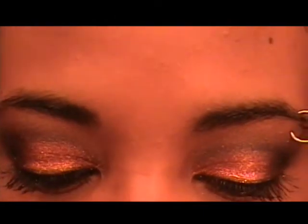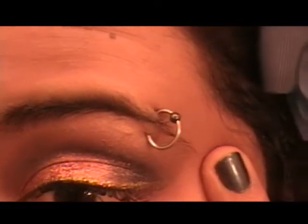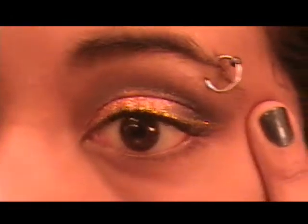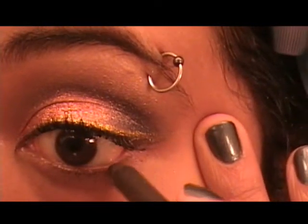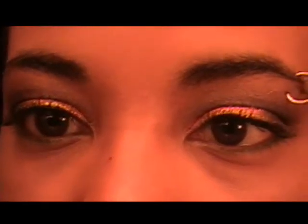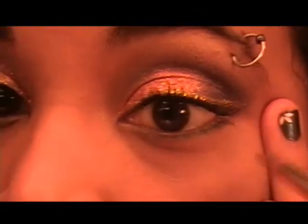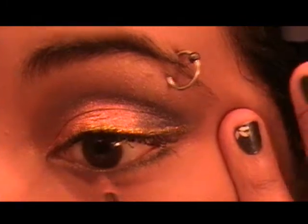So I put on my concealer and my foundation and everything. Now I'm going to take Forever Green MAC Eyeliner and just use that on my lower lid. And once you've got that, you just want to add MAC Forest Green Pigment with a little skinny brush, just over top.